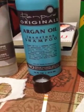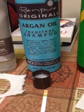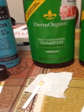Here we go with the Rin Pure Argan Oil Shampoo — that is a 5.75. Derm Organics Shampoo is a 5.0. This is some good shampoo.